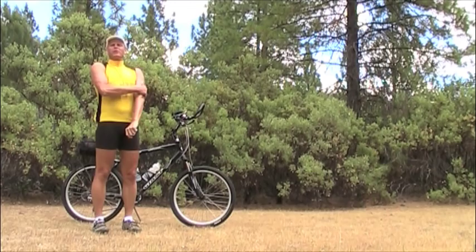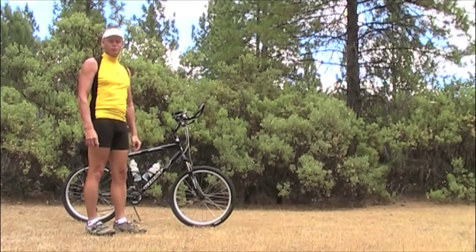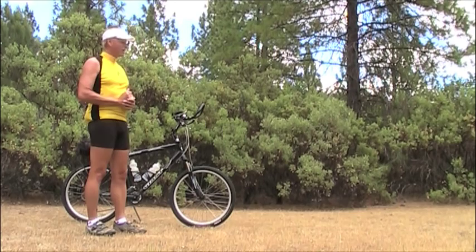Hello, this is Martin. I'm here in beautiful California, bringing you another video. This one is an instructional one, not a bike test. This one is going to explain bike gearing.